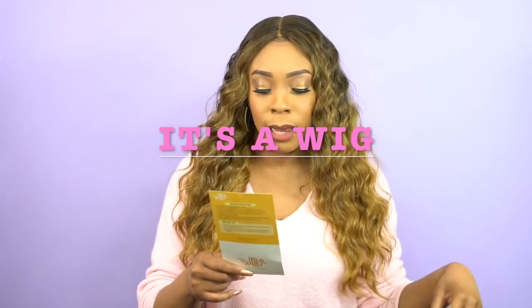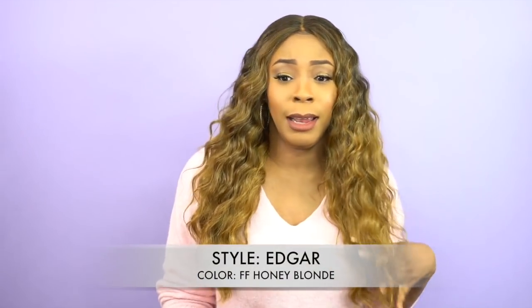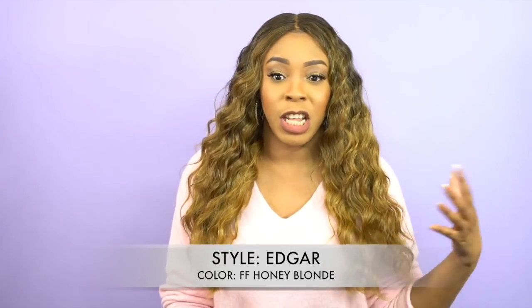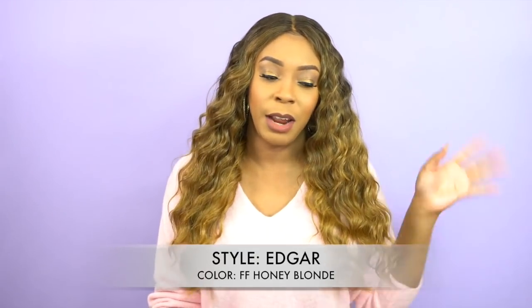Hey guys! I'm back with another unit by Edsa Wig. She's called Edga and I'm wearing hand color FF Honey Blonde. Now this one I'm not that crazy about the color — it's really pretty but it's not out of the ordinary like the first one I reviewed, like the sunflower.